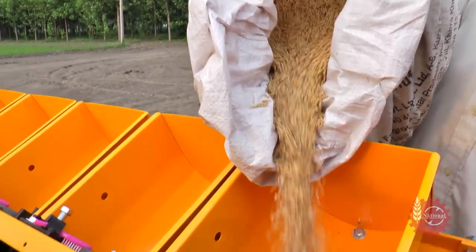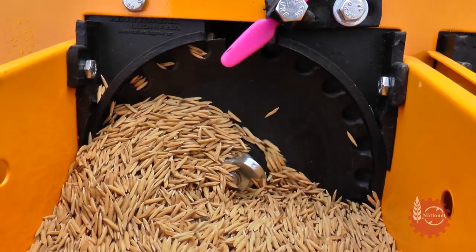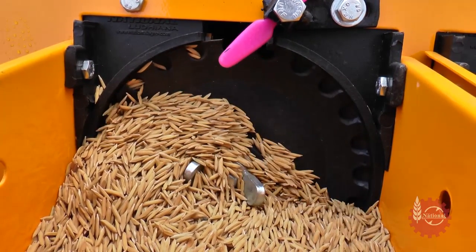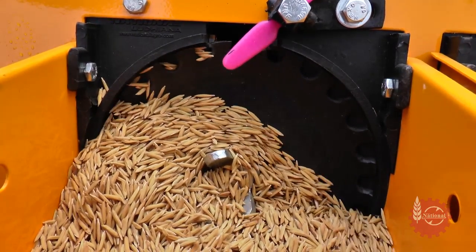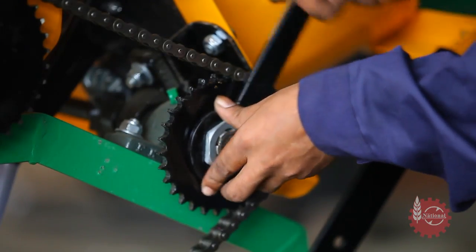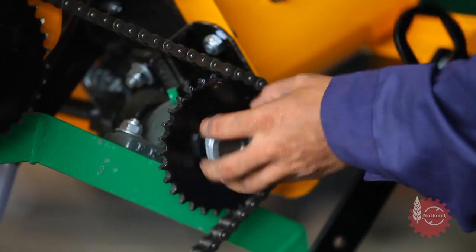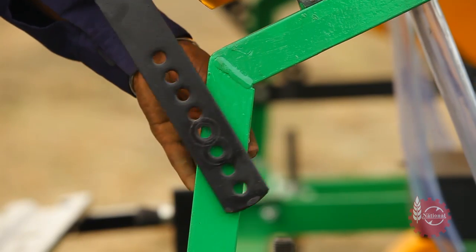National Multicrop Planter's seed sowing rate is also adjustable. For variable seed rates, different sprockets are provided with the National Multicrop Planter. These sprockets can be changed by opening the side chain cover. To open the sprocket nut, a special spanner is needed, which is provided in the toolbox. Seed rate can be further calibrated by changing the inclination of the seed hopper.